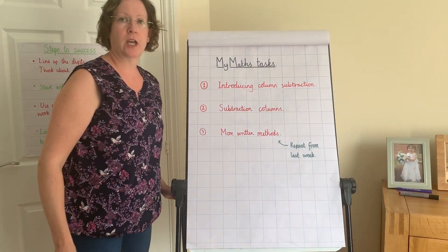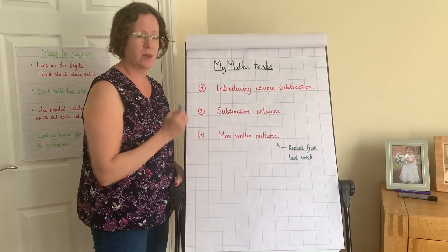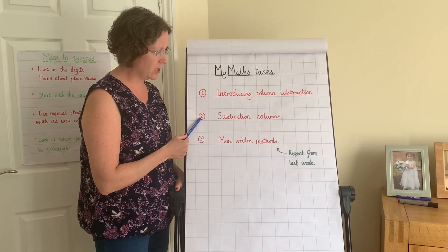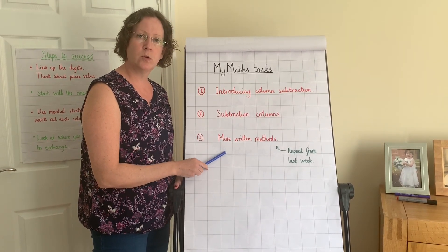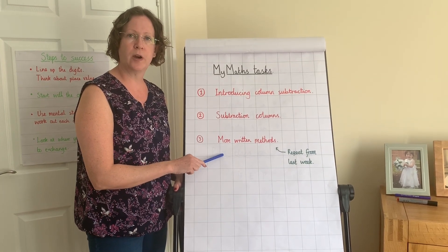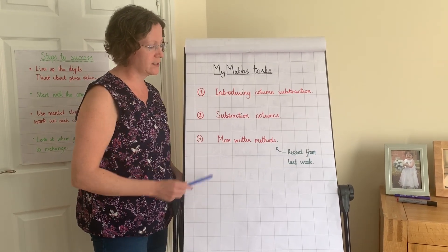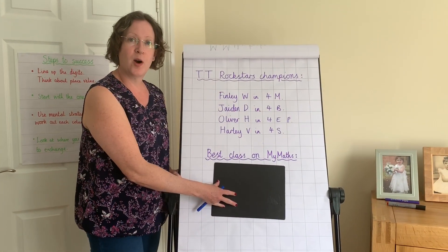On MyMaths you've got three tasks linked to this lesson: the first is 'Introducing Column Subtraction', the second is 'Subtraction Columns', and the third is 'More Written Methods'. It won't hurt to do a little recap on addition too, since these tasks cover both.